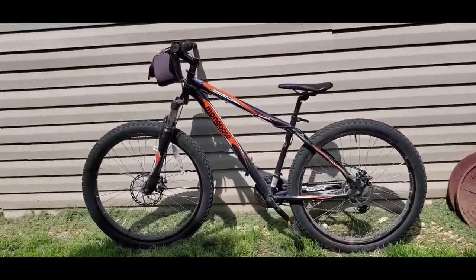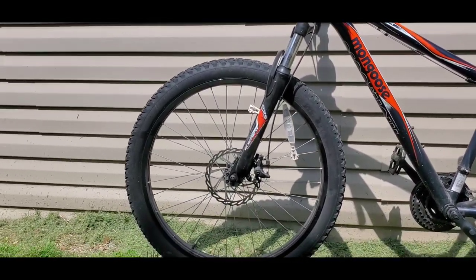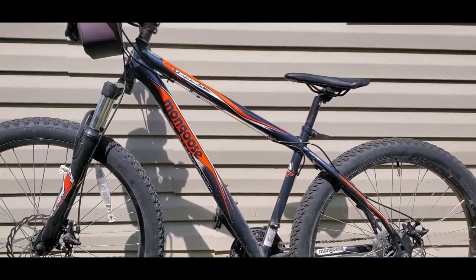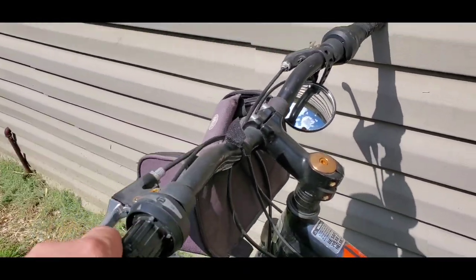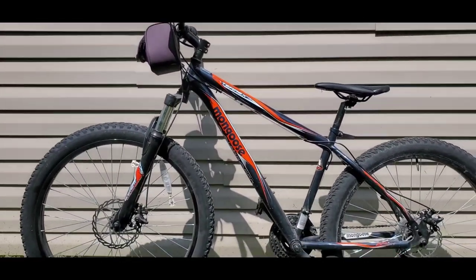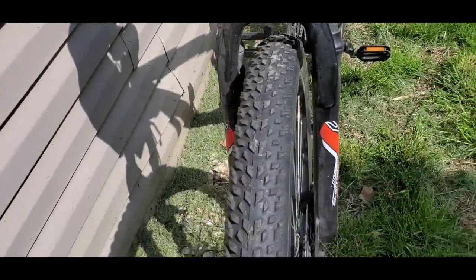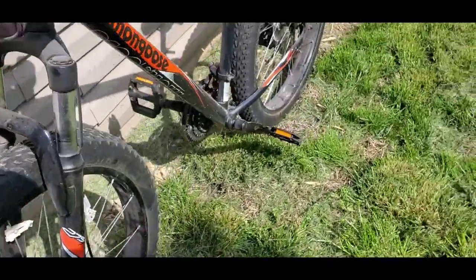So here we are. This is a Mongoose Terarex. It's a 27 and a half inch. It does have disc brakes — this one over here was pretty rusty so I plan on upgrading those. They do have some that are hydraulic which is nice. I do want to upgrade these handlebars; they're a little thin. What happens is usually I go on the first couple jumps and my weight kind of pushes down on them and they bend. I'm not sure how I feel about that seat. This does have the fat tires which is really cool — I believe they're like 2.8, so almost three inches.